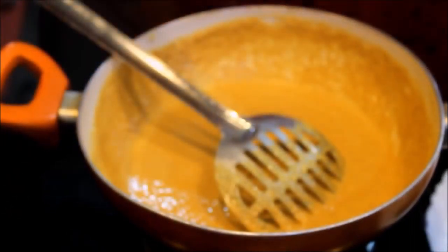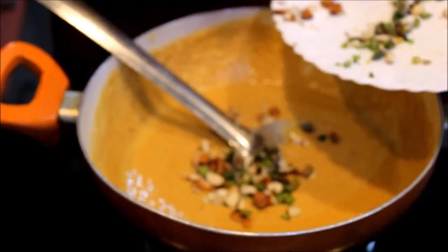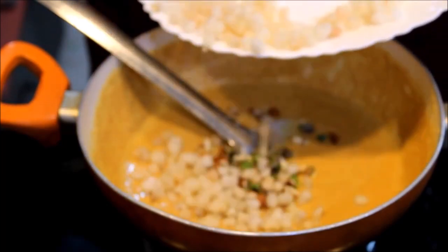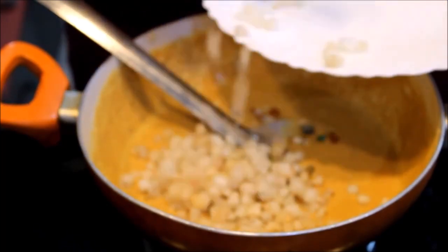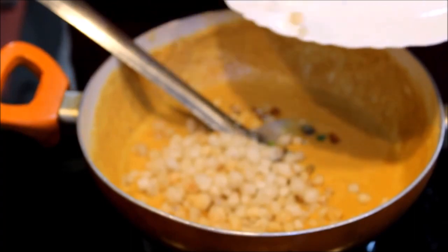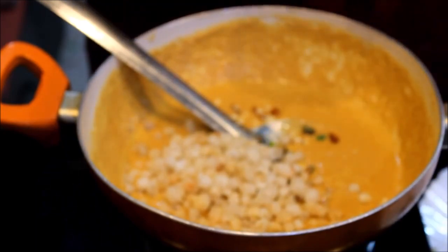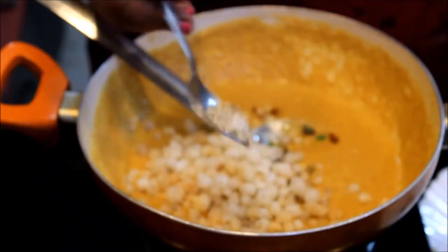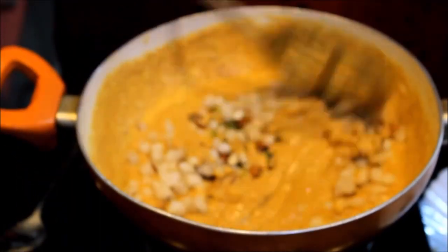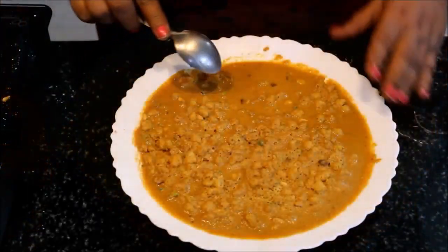We will add dry fruit and gond. We will add two chilies and some pista. It is in powder form. We added some pista powder with this. About 2 tablespoons. We put it in and mixed the powder in. The base mixture is now dry.